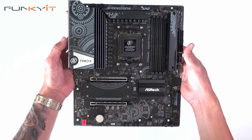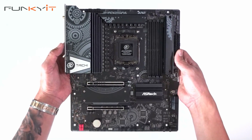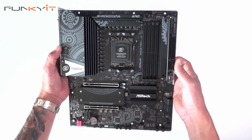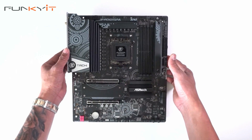This is a very nice motherboard, and the main selling point is that it's much more affordable than the original Taichi, but you get all the features with fewer heatsinks. So that's a quick unboxing of the ASRock B650E Taichi Lite Edition.